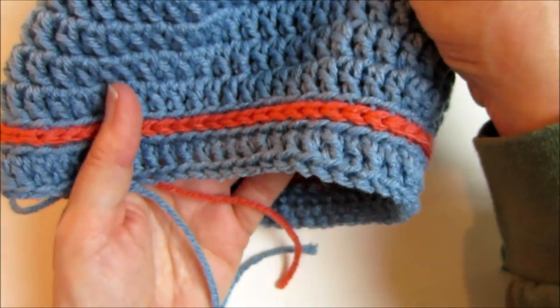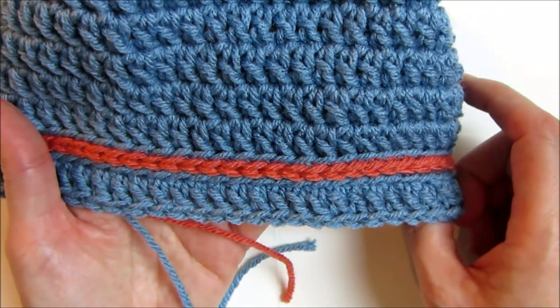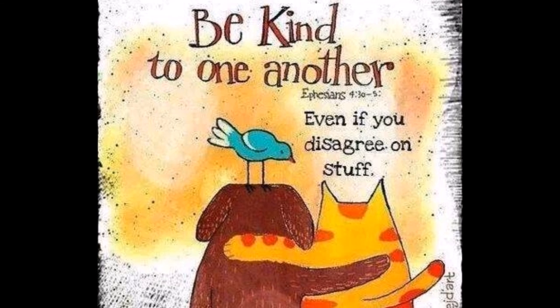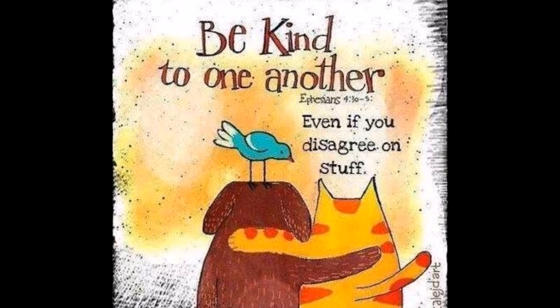Great way to use up those tiny little bits of scraps. I'll see you next time. Bye.